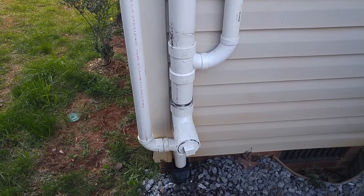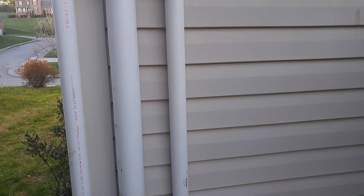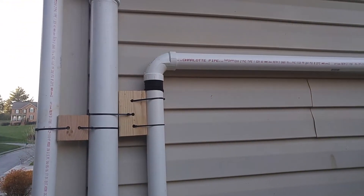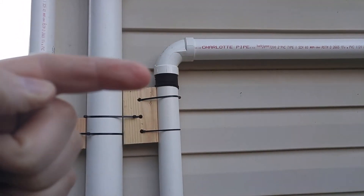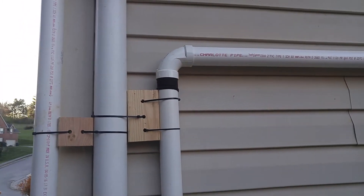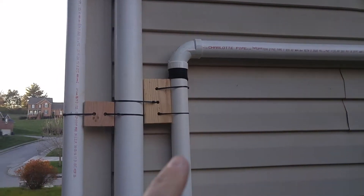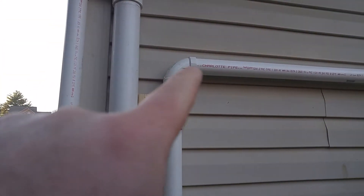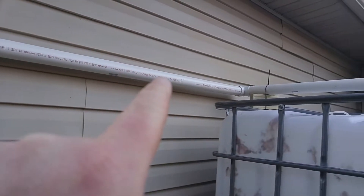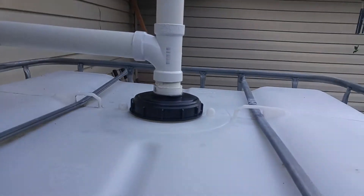Once the water hits there I have a kick-out so I can drain it as well as clear out any debris. Then the water comes up and goes to the first elbow, travels up to here — you can see that little black thing right here. I have some pantyhose that works as a filter, so all the debris stays down where I can drain and clean it.